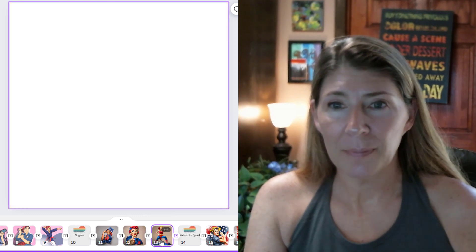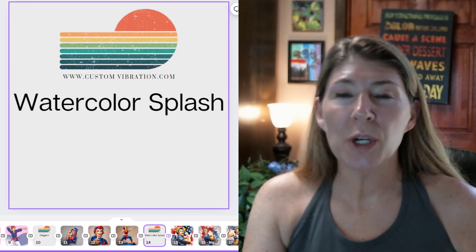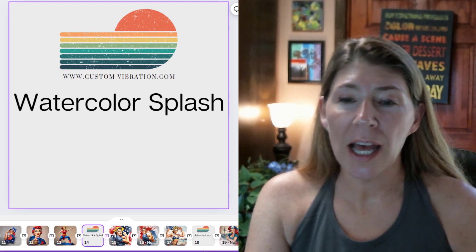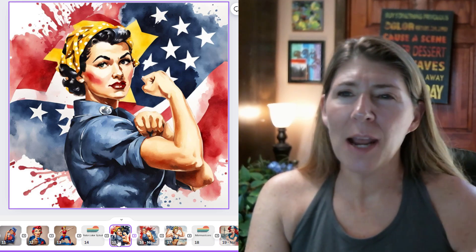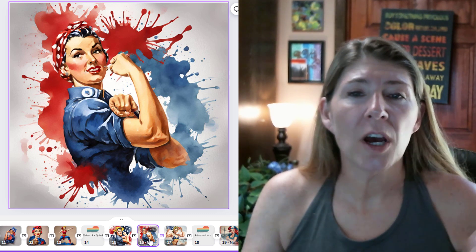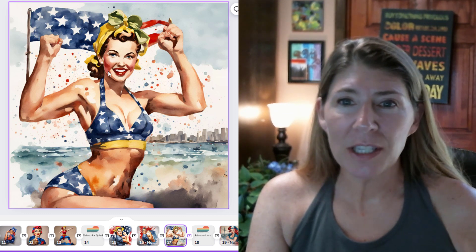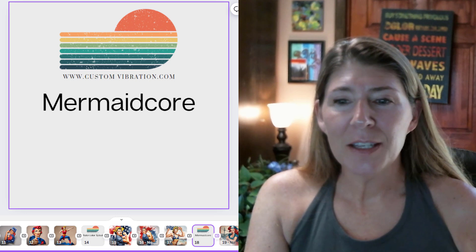This is watercolor splash, which is my favorite, and you're going to see that I use it a lot. It just has such a fun, vibrant look to it — it's exactly how it sounds: watercolor splash. That's one of my favorites. It's so cute — her little cheeks are so rosy, it's precious.